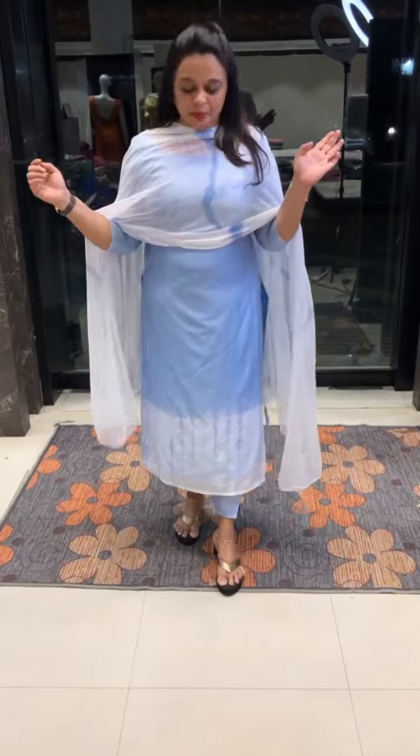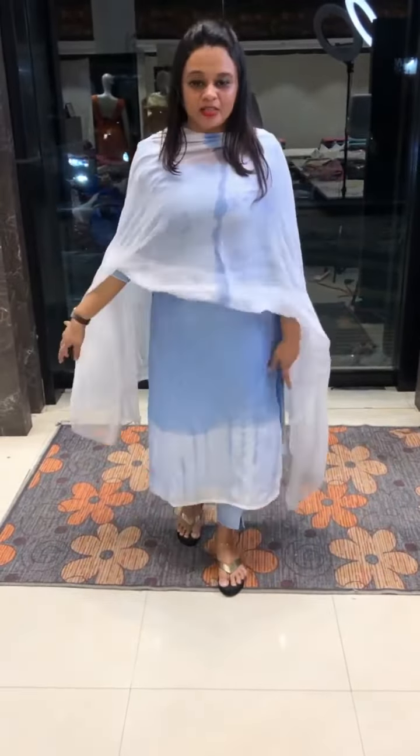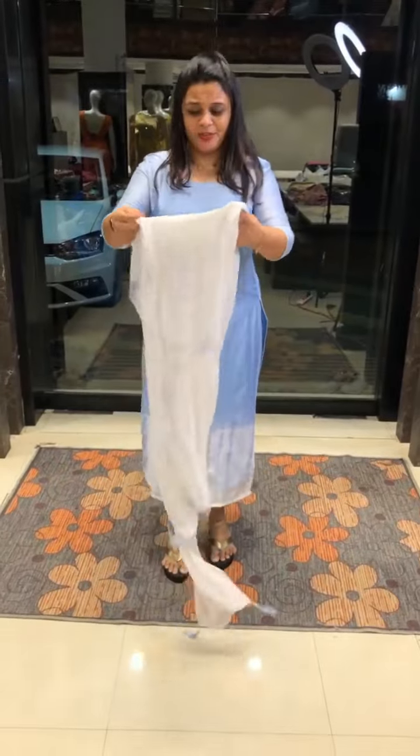The next color is powder blue. This is a beautiful powder blue color. The off-white color is a tie and dye concept. This is a dark area. We have a tie and dye on the borders. It is a single tone on top. This is a nice color.